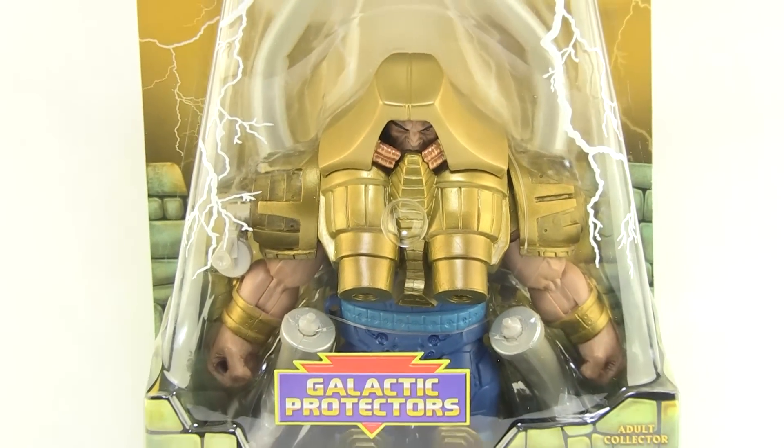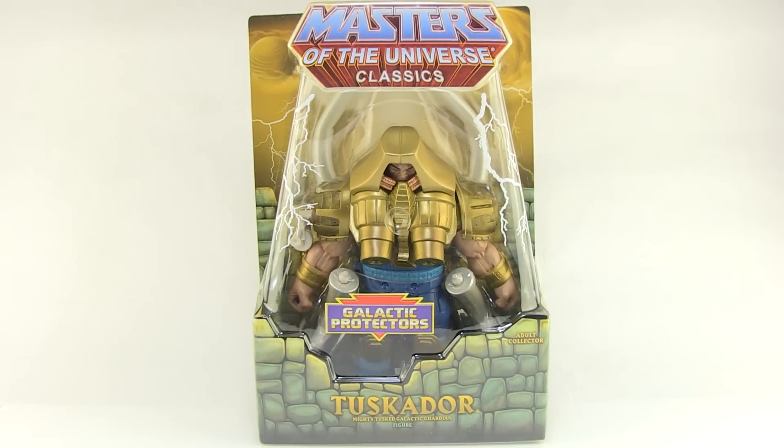Hey guys, I'm Pixel Dan and this is a review of the Masters of the Universe Classics Tuscador. That's right, we are getting another New Adventures of He-Man character from Mattel — the last one from Mattel actually — in this very cool oversized action figure that I've been pretty excited about since he was announced. So let's check him out.